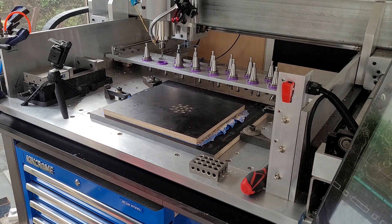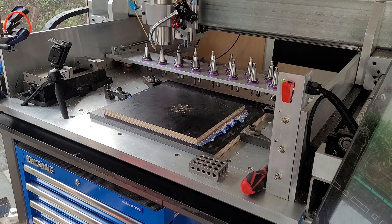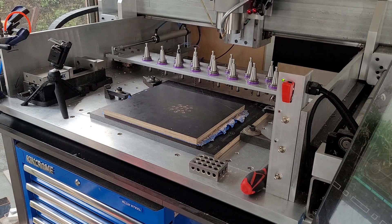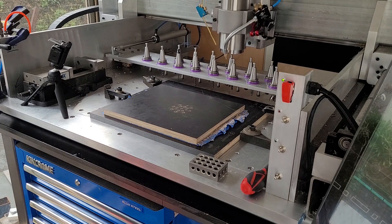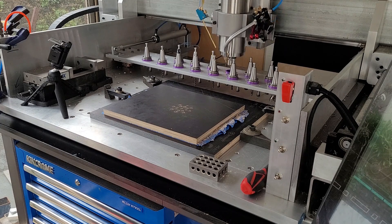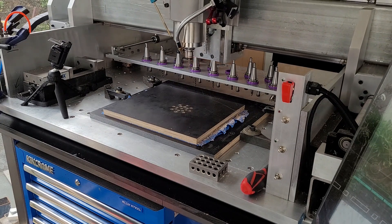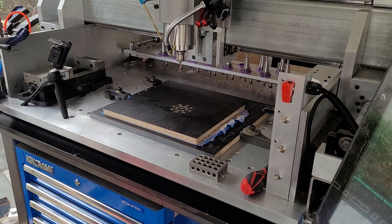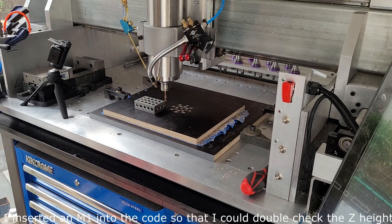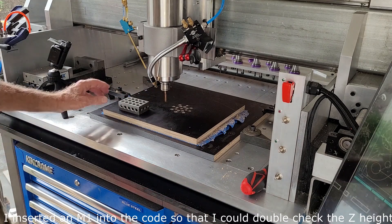Popping off the drill, pick up a two-flute signal end mill — number six, got the right one this time. Now for some adaptive. Coming up there as a safety, just to double-check the Z height with my 1-2-3 block. Restart cycle.